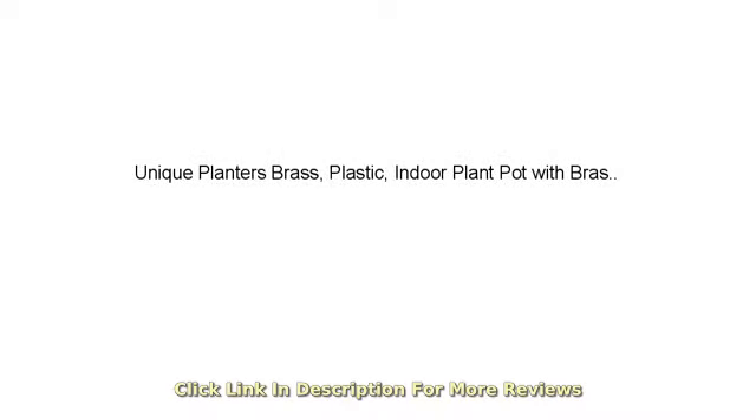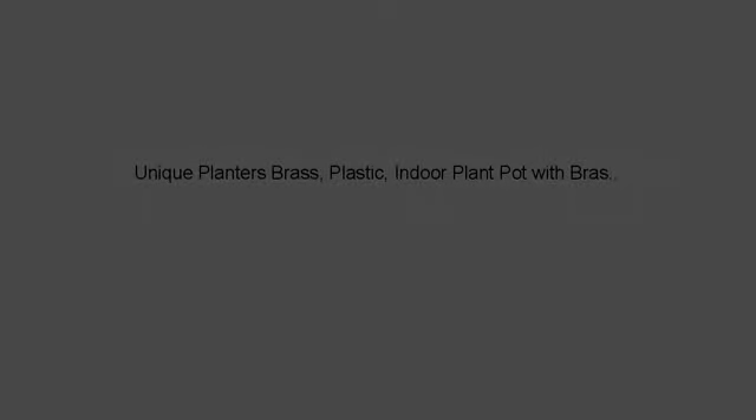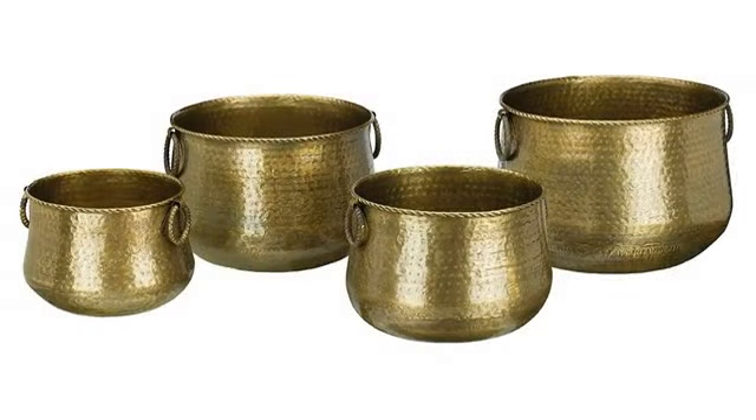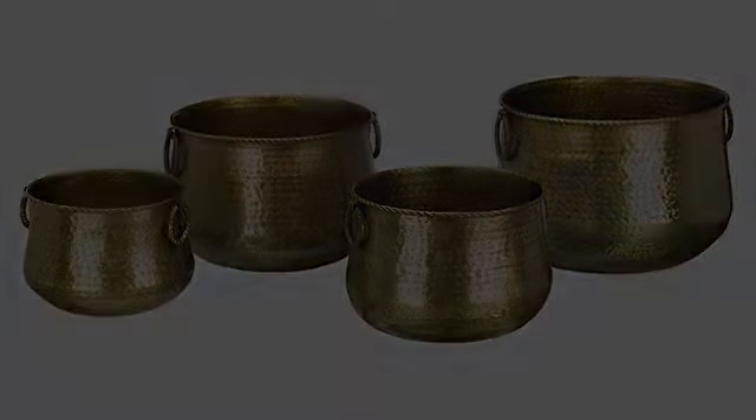These are far cheaper than comparable planters and they look even better. They are light and easy to move around. I drilled out draining holes in the bottom with no issues. Only minor complaint is that they show fingerprints, but they're easy to wipe off.